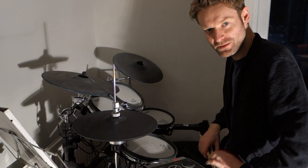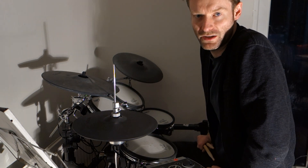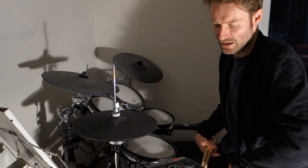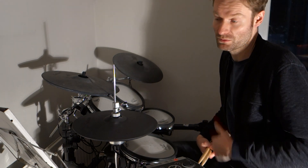Hi there guys, it's Tom Mills Drums here. So today we're going to be looking at Mr Ons by Portishead. The drummer is Clive Deemer, who's one of my personal favourites, and this groove is one of my favourite grooves probably ever.